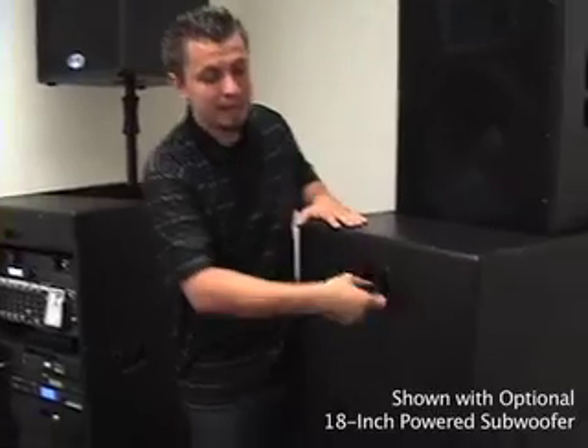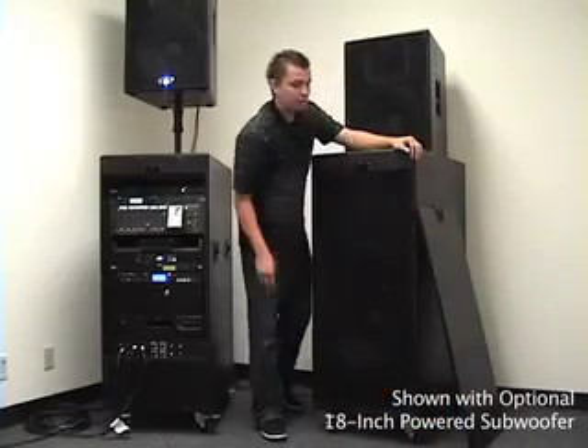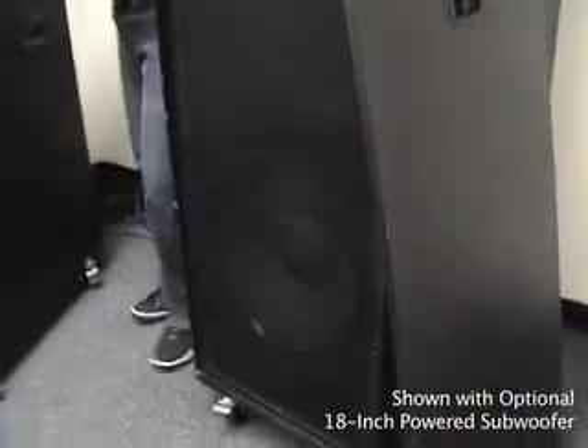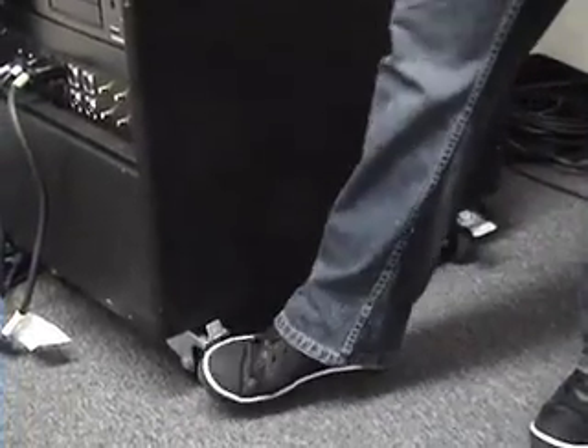The next great feature is the built-in 18-inch sub to add that extra bass and oomph to any music you're playing, any event, any crowd. Four-way locking casters — no matter which way you angle it, you'll be able to lock two of the four casters. It's not going to be going anywhere at that point.